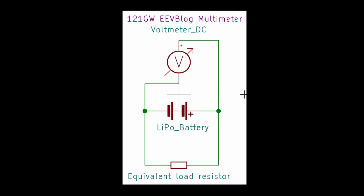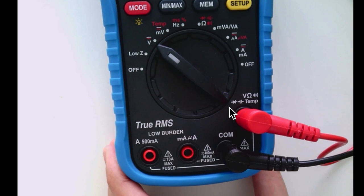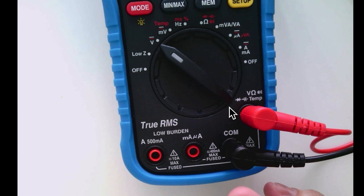Now we are going to hook up this multimeter with the circuit and start logging. The EEVBlog multimeter's positive terminal will be attached to the positive terminal of the LiPo battery and the negative terminal to the negative terminal. I'm using an equivalent load resistor to represent the circuit, which could be exchangeable with any circuit we've built. The dial is set to voltage and the probes are hooked up to the positive and negative terminals.